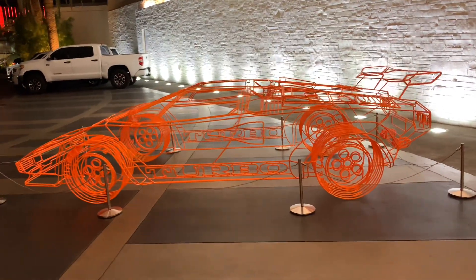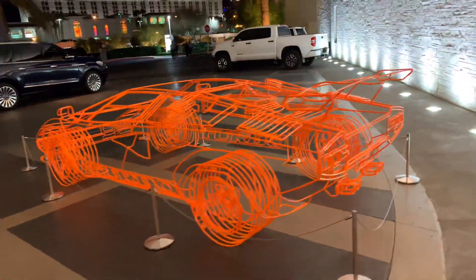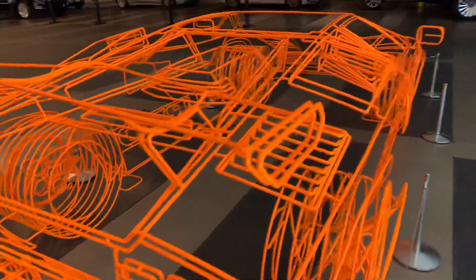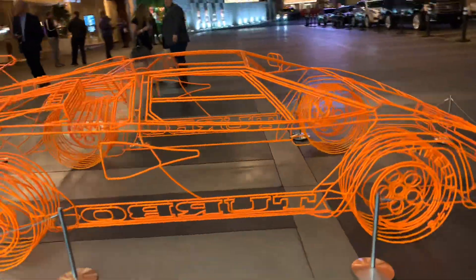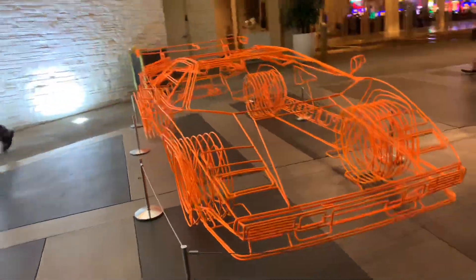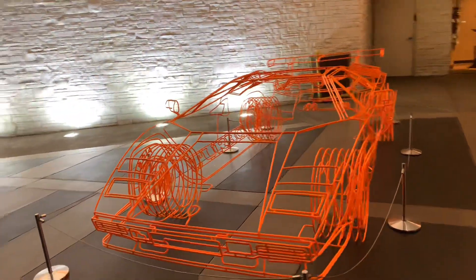This is amazing. It's a wireframe made Lamborghini Countach. Looks like it's bent steel rod that's been powder coated orange. It'd be even more amazing if it was fluorescent paint with neon on it. But it's life-size and quite to spec.